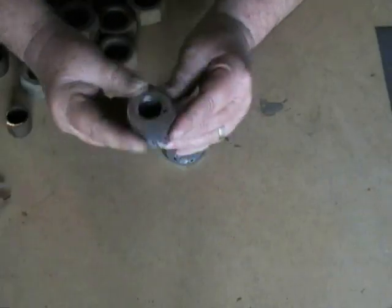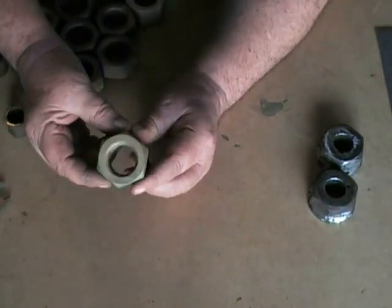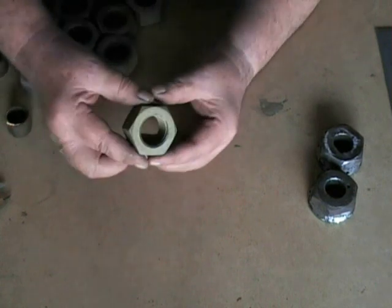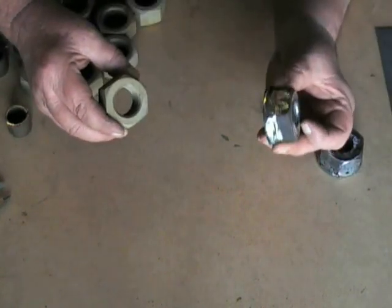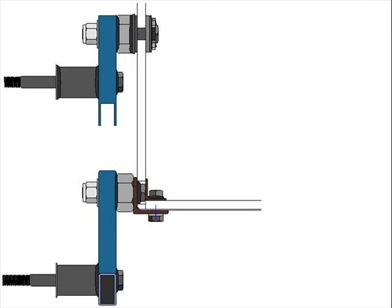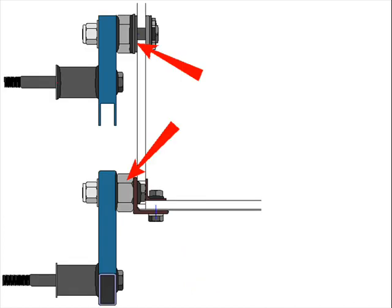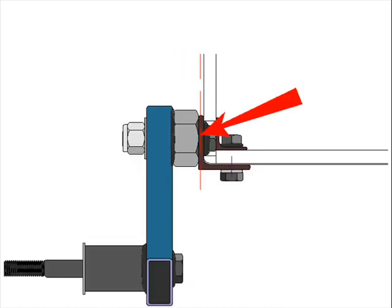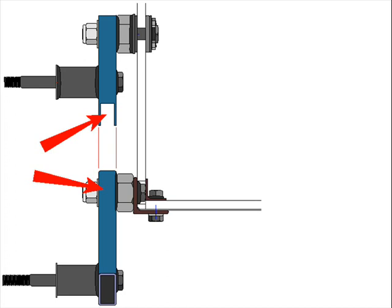Now we have finished doing those two bosses, we'll put those aside and concentrate on our suspension arm pivot boss. Again a large nut, but this nut is 25mm deep, as opposed to our finished idler arm boss at 27mm. The reason for the difference in thickness is due to the alignment of the mounting brackets on the hull. The idler arm boss is mounted to a 3mm suspension brace, whilst the road wheel suspension boss is mounted to a 5mm brace. This difference in thickness maintains the correct alignment of all suspension arms.